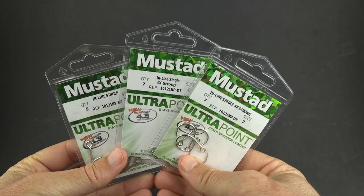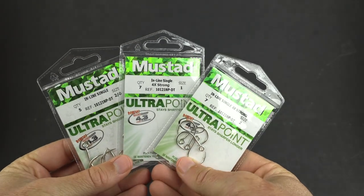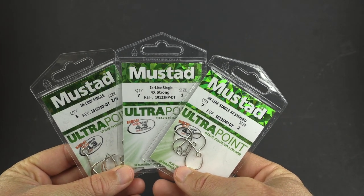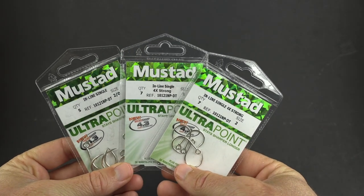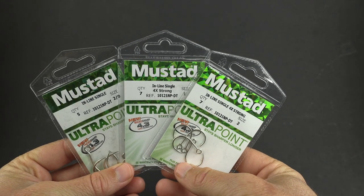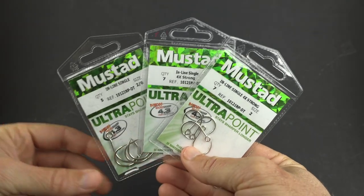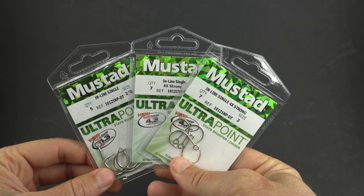Hey, this is Luke with Salt Strong. In this video, we're going to be doing a review of these Mustad inline hooks. These are some relatively new hooks to the market — they've definitely been new to me. I didn't know about them until the last couple months. I picked some up to test them out, and I've been really happy with the results so far.